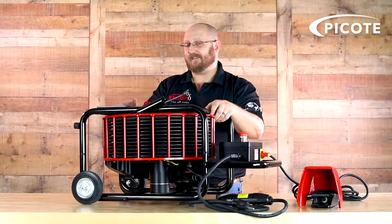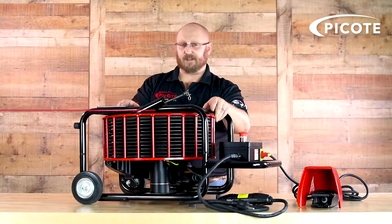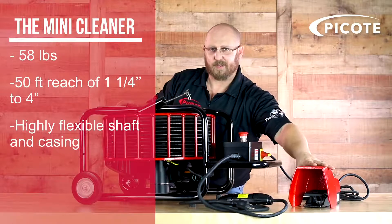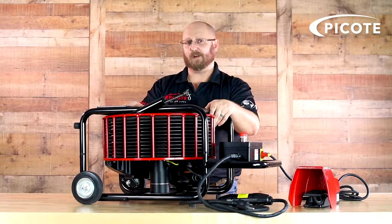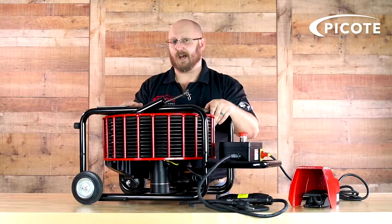The machine weighs about 58 pounds. It has a 50-foot reach, includes a variable speed drive, an emergency e-stop, operator presence switch, foot pedal, and a GFI. It's light and portable, has wheels, and can easily be rolled into whatever area you're working. It's very simple and easy to operate.